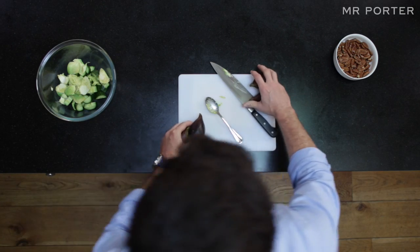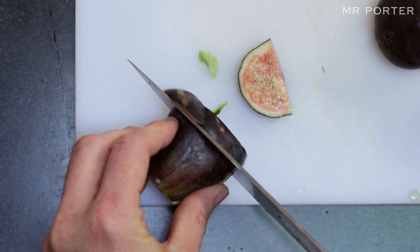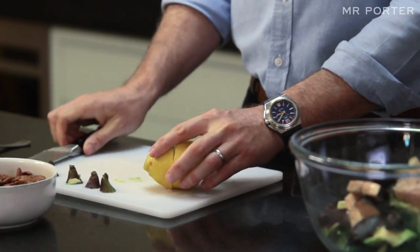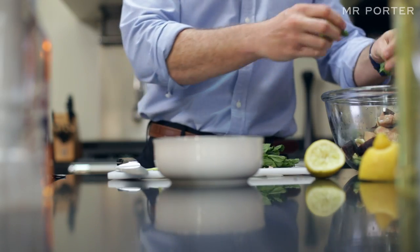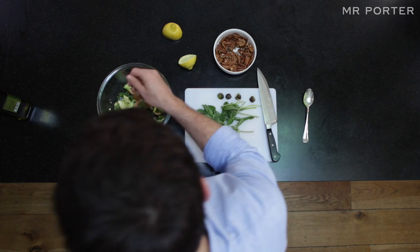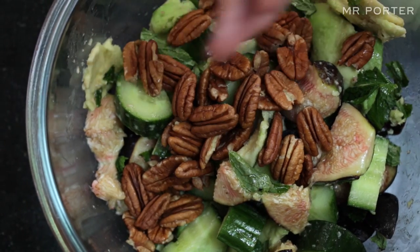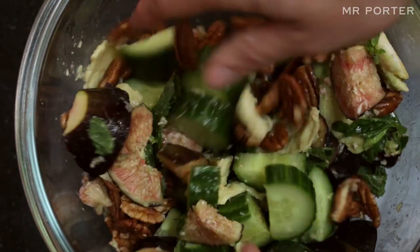I then get the fresh figs and cut that into sixths, or whatever kind of pieces you like, and then cut the lemon in half and squeeze the juice into a bowl. I'll then take the mint, tear that into pieces and put that into the bowl, and then at the very last minute so they don't get too soggy, I grab a couple of handfuls of pecans and sprinkle that through the salad. Season it to taste with some salt and pepper and then just mix it all around with my hands.